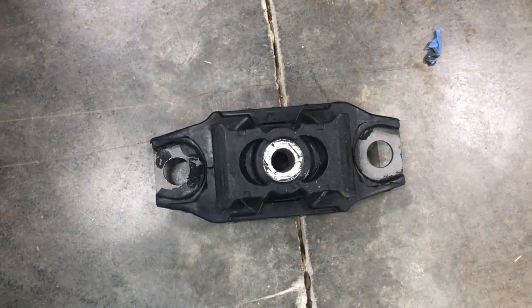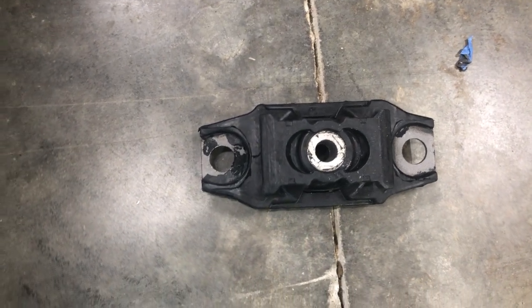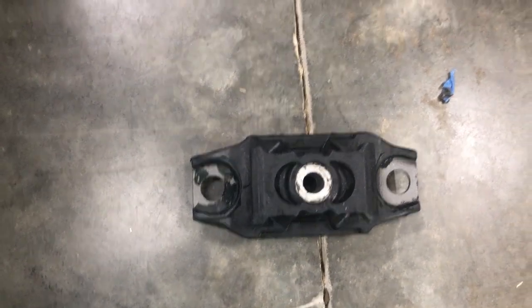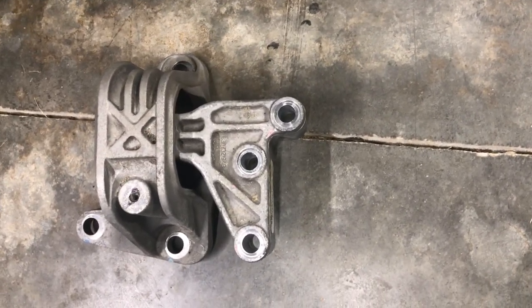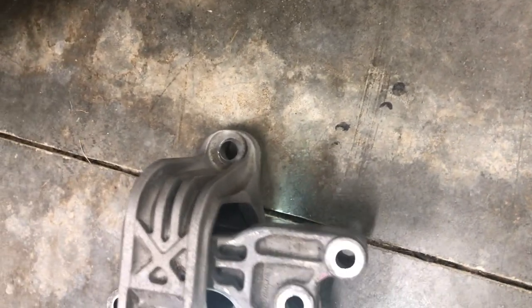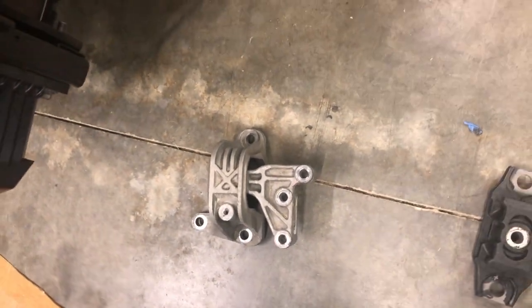There's a motor mount near that and I'll show you what that looks like. This is a brand new motor mount — it actually goes underneath the battery, takes three bolts to hold it in, and it's relatively inexpensive. You have to take the battery out to get to it. There's another motor mount on the passenger side — you can see it allows the engine to flex a little bit. This one is an old one so it has a bit of wear, that's why I replaced it.